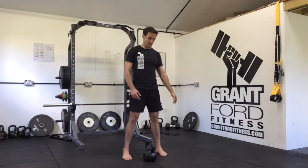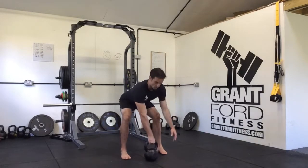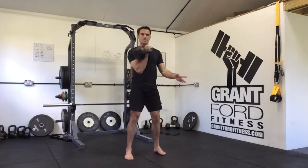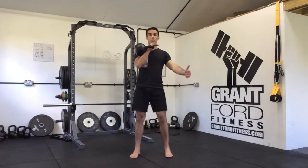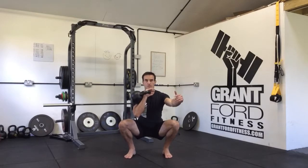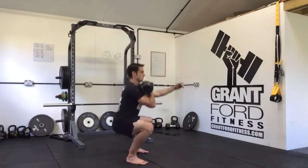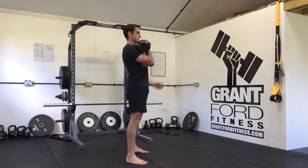Our unilateral kettlebell squat means we're holding the kettlebell on one side. We're going to clean the kettlebell up into the right position on one side. From there we're just going to do a normal squat, the same mechanic as the goblet squat. Your elbow stays down, we're going to sit down nice and deep, stand up. From the side, I'm keeping the elbow down — down and up.